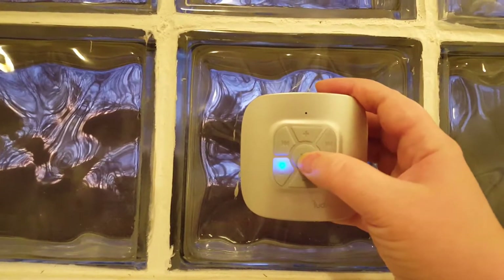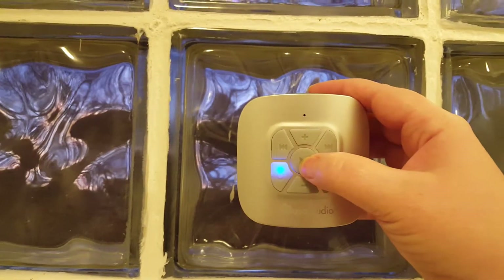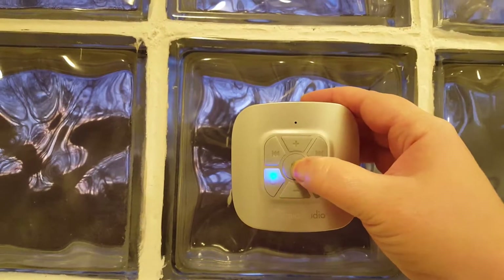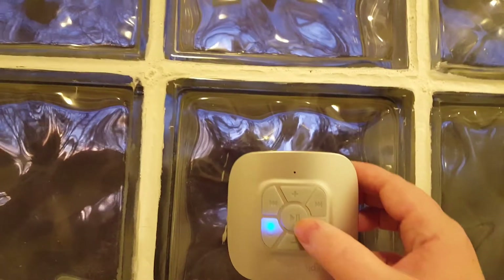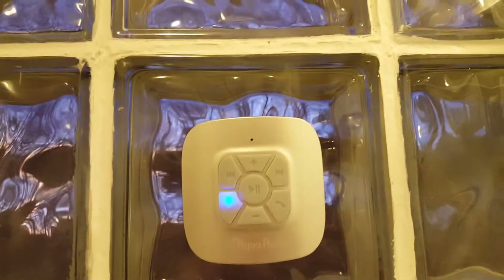So as you can hear it has good sound. If you hold down the middle button and hold it down again, it will reconnect you to the same phone you were on before. And then you just hit play again.